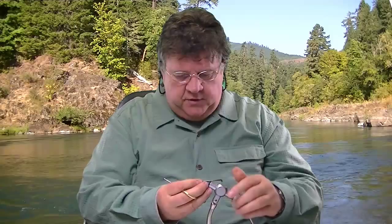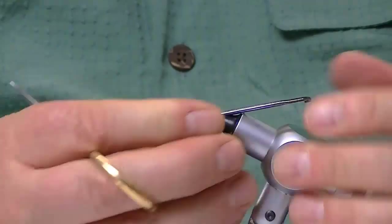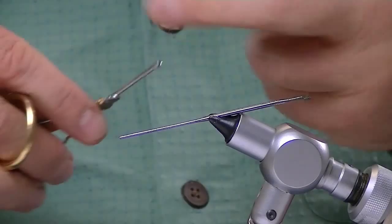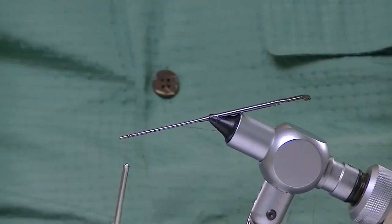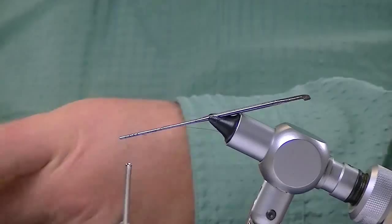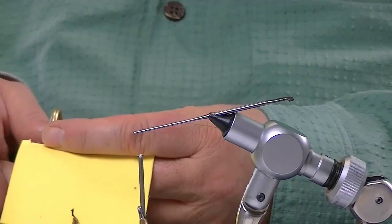Let me start with a needle for the extended body. I'm going to go ahead and put that in there. I've got to adjust my vise. What I do here is I'm going to leave this thread long and stick it out. I'm going to take a piece of foam, cutting a long strip here. The foam needs to be twice as long as you want your body.